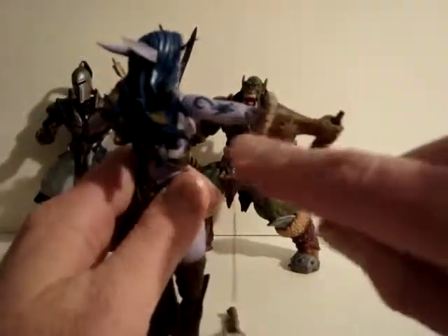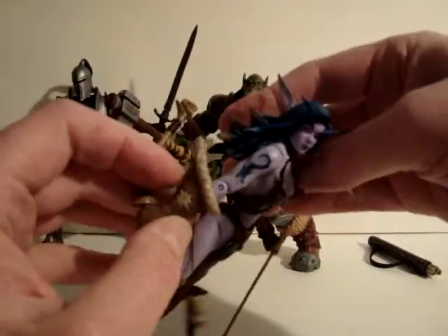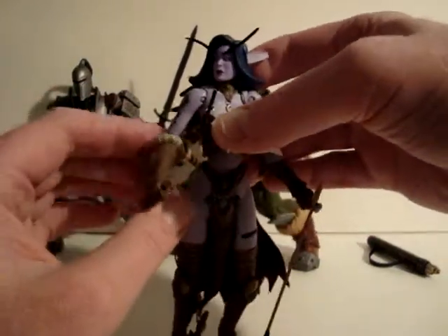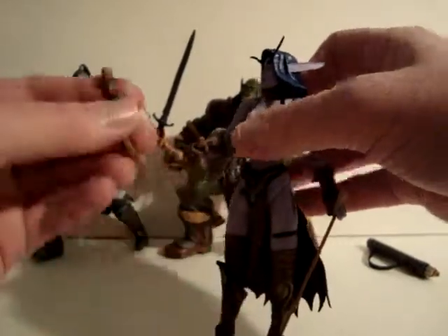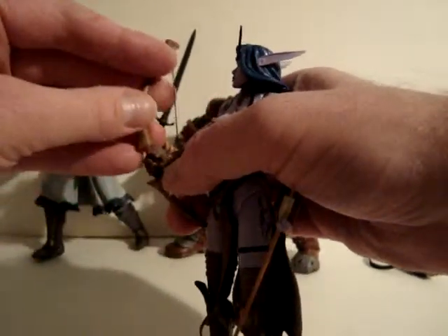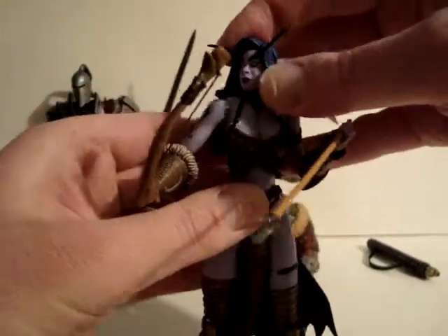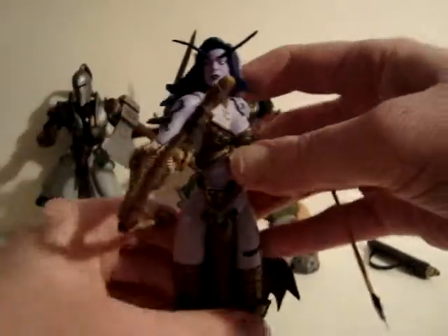The bow pulls off real easy. There's another tattoo visible on her. These are nicely sculpted figures overall, but they do have a few flaws.